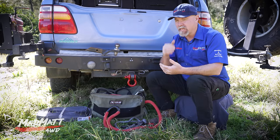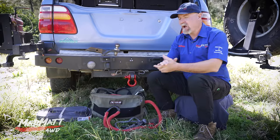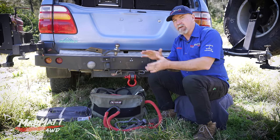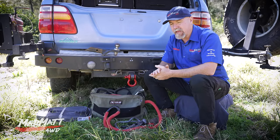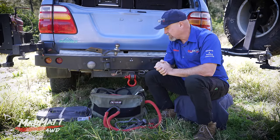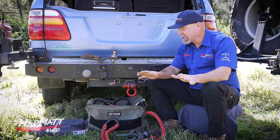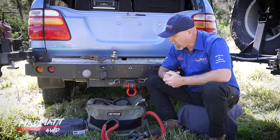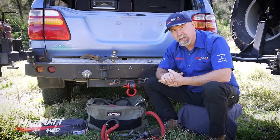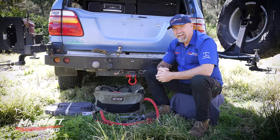I'd encourage you to go and learn about this content on other channels as well so you're well educated in doing your recoveries safely. The next video I want to put out is specifically on the hierarchy of recovery — unpacking how to think about your four-wheel drive recovery. Hit the subscribe button and bell to get notifications. If you want to get hold of Factor 55 recovery gear, head to madmat4wd.com.au and go to the gear store — it supports our channel and allows us to keep giving you good information.